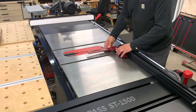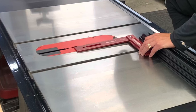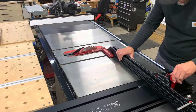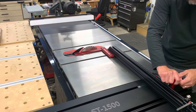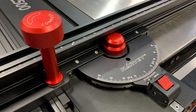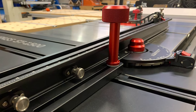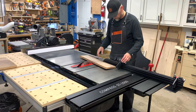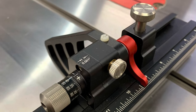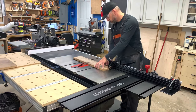After getting everything roughly assembled, it was time to set the 90 degree angle. I used a square and aligned the fence to the blade. The adjustment of this fence system is very nice. You can add a bolt to lock it in at zero if so desired. Once set, the fence is extremely precise to the cut.